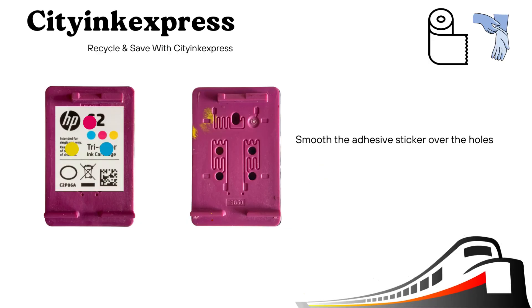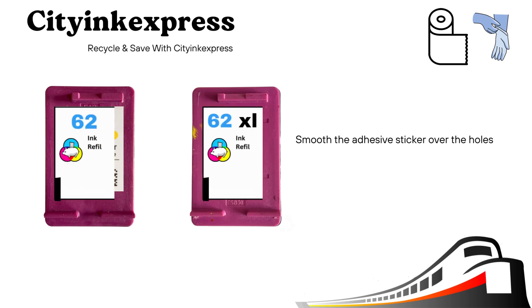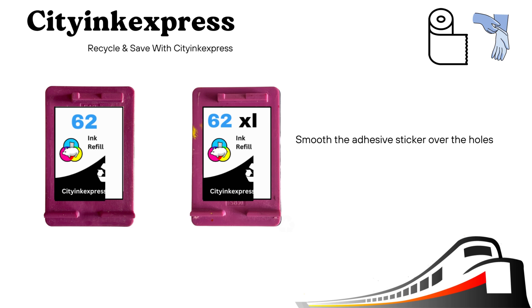After refilling the cartridge, wipe any excess ink from the top, making sure it's dry. Then place the adhesive stickers over the refill hole and smooth over with your thumb or finger to create an airtight seal.